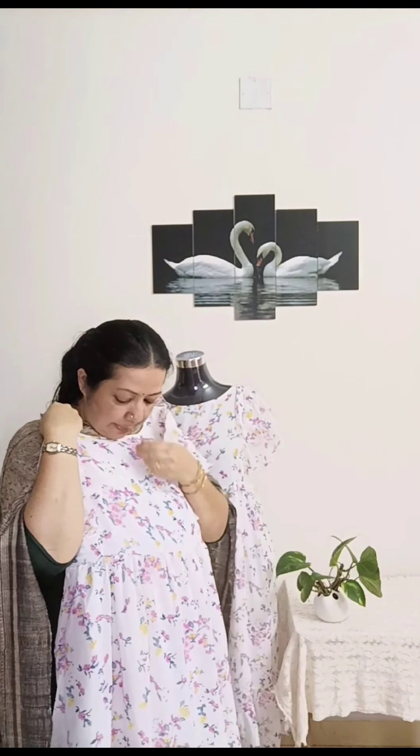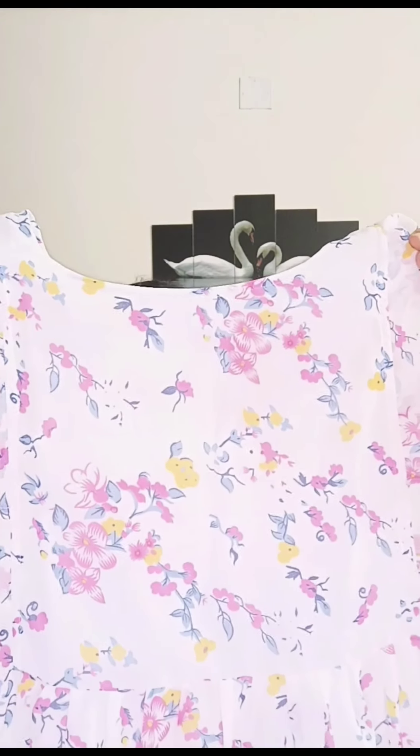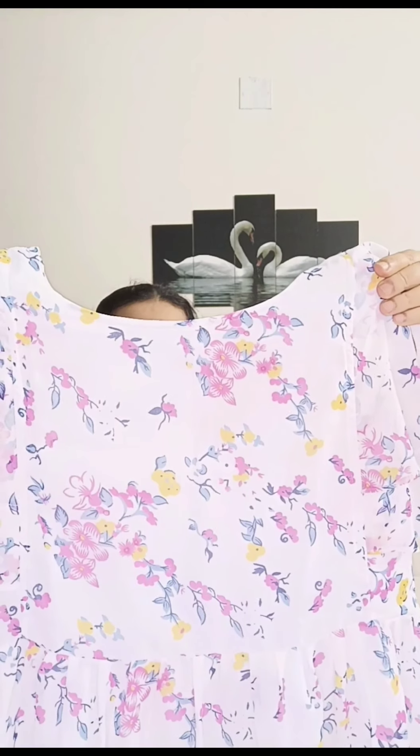This is a pure white jordhut fabric — a very simple, smooth color. It has a pink flower and a green leaf with a lot of color. They also have a great shade. All shades are very good.